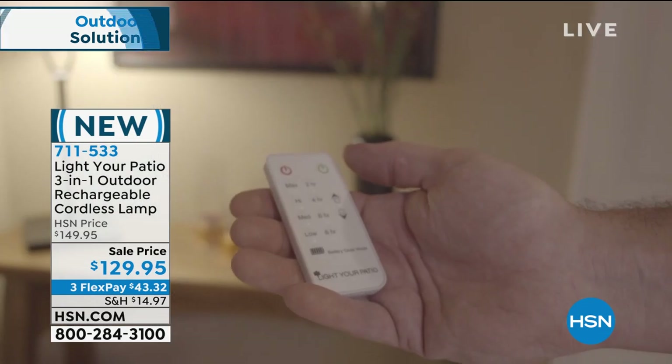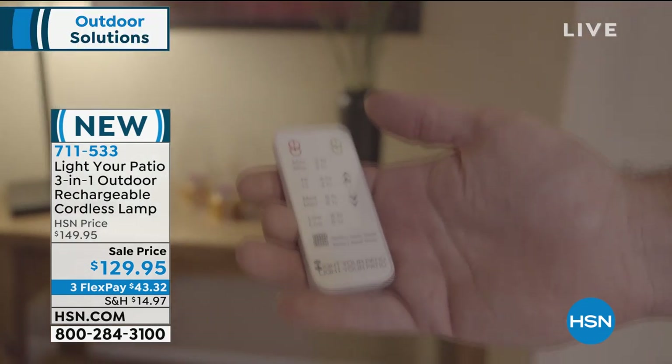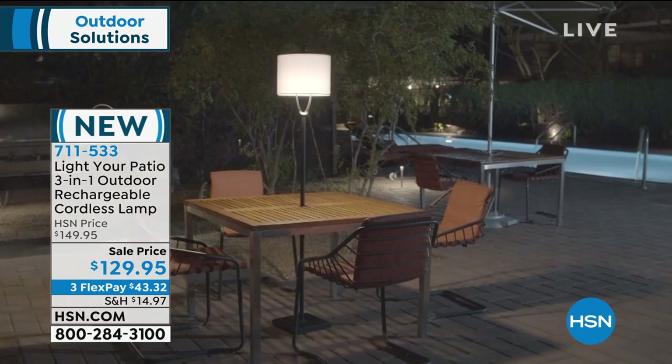And not only that, you can dim this light. It comes with a remote control. You can even dim it. Normally, when you talk about rechargeable lights, you can't do that. You can dim this light. It has an automatic timer — two, four, six, eight hours — and it'll turn off.